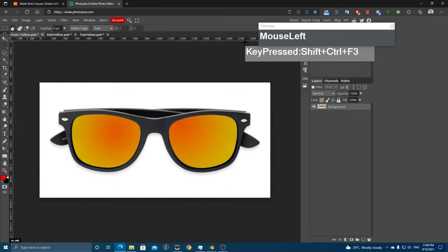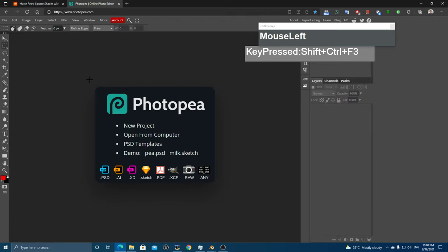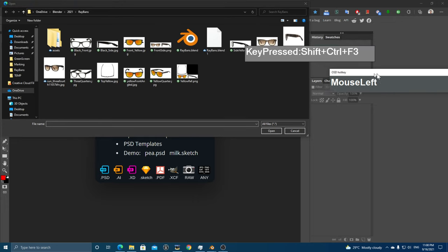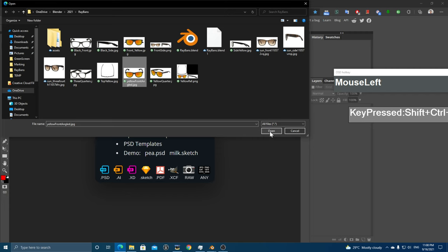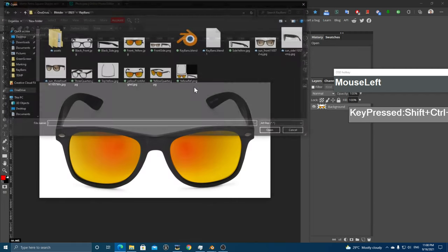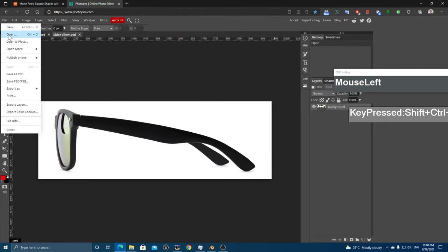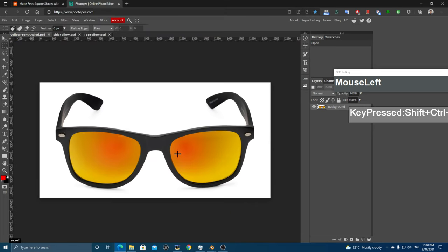Let me close all the previous images and start from a new one. Go to File > Open and navigate to where you downloaded the reference images. I'm going to start with the front image, then open the side view and the top view, and combine them all together. First I'm going to increase the canvas size of this image.